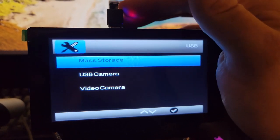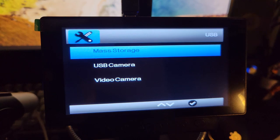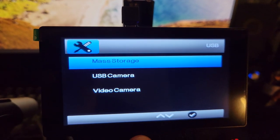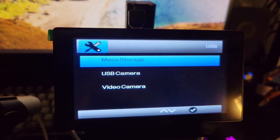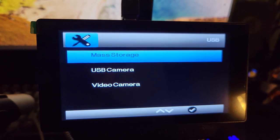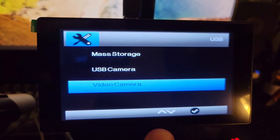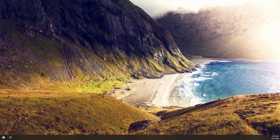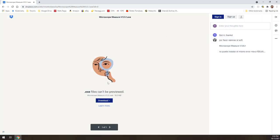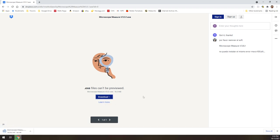With USB plugged directly into a computer, a screen pops up where you use the up/down controls to choose whether to access storage, use it as a USB camera, or as a video camera. You can access files on the SD card without removing it, which is nice. There's also software that comes with it — when you type in the URL from the manual it takes you to a Dropbox page, which isn't the most professional thing, but you can download and install it. It does say it supports all the way back to Windows XP, which is interesting.